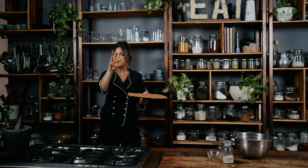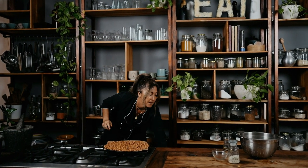Straight into the oven. Every 30 minutes you're going to bring them back out and shake them, making sure they're just doing their thing.